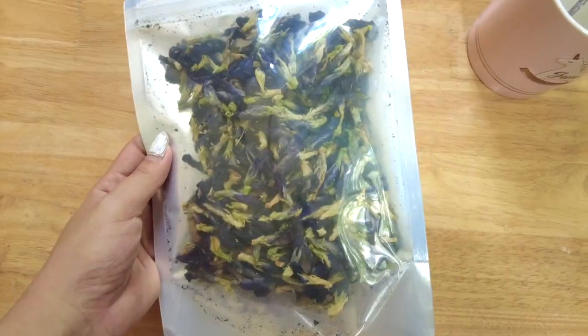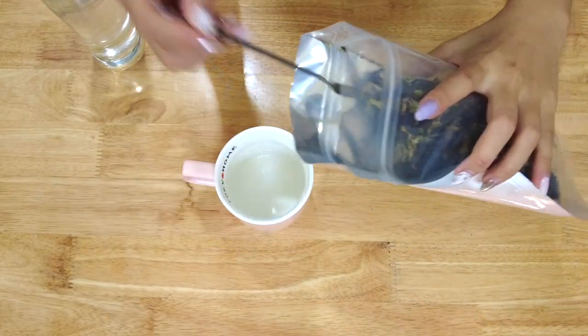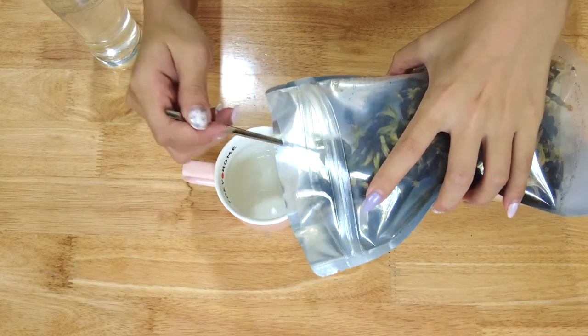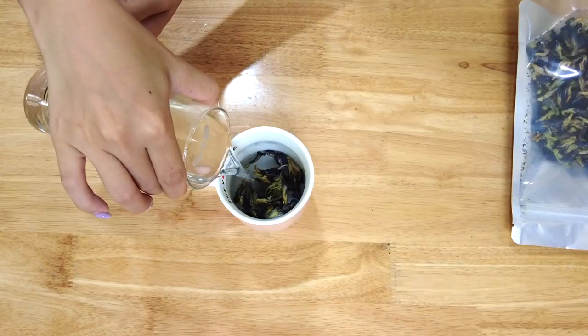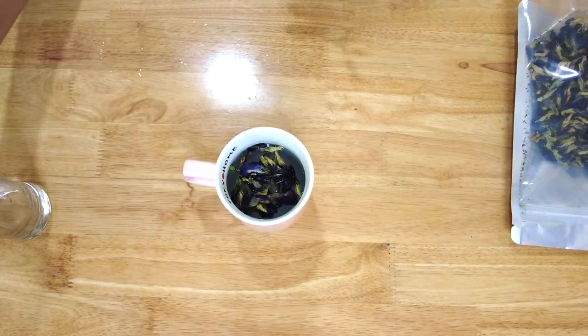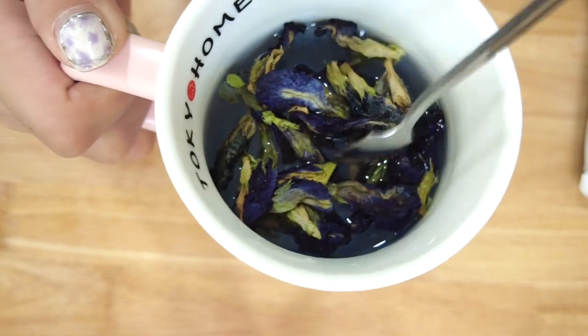I'm not a bartender, so hopefully I can do it well. Now we're taking the flowers out of the bag and putting them into this mug. Next, pour the boiled water into it. Let's see the color — it turned blue, light blue.